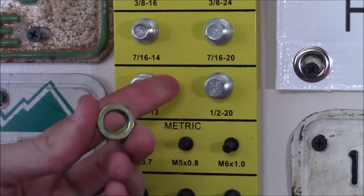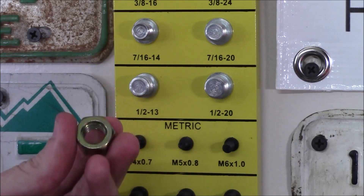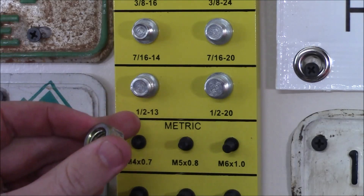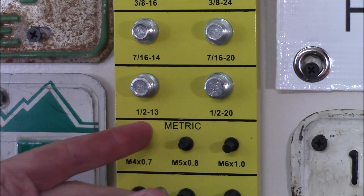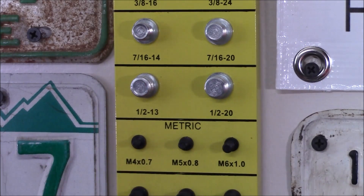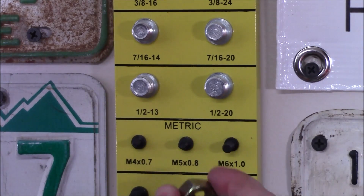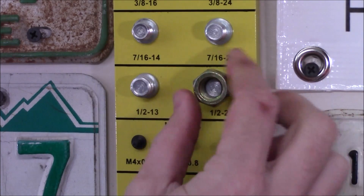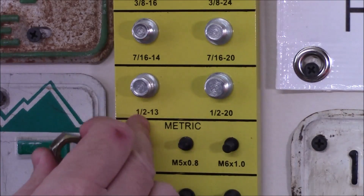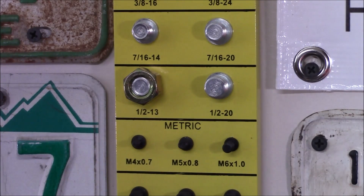Because this does have standard as well as metric sizing, for something like this grade 8 nut, we can easily find not only the size but also the thread pitch. Lining it up, I can see it is a half-inch thread, but to check whether it's coarse or fine — coarse thread being half-13, meaning 13 threads per inch, or half-20, meaning 20 threads per inch — I'll line it up. Starting with half-inch 20, it won't even make one revolution. Moving over to half-inch 13, it spins all the way down. So that's our correct sizing.